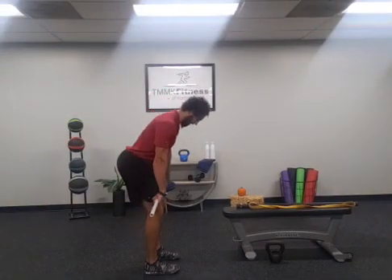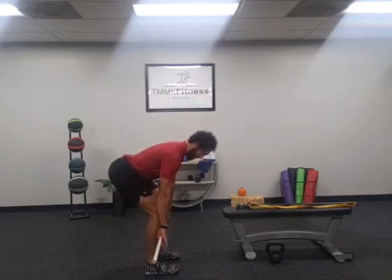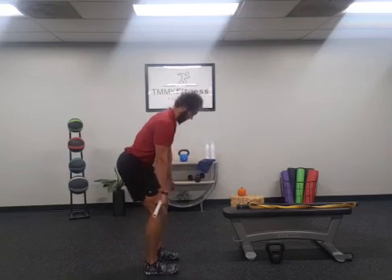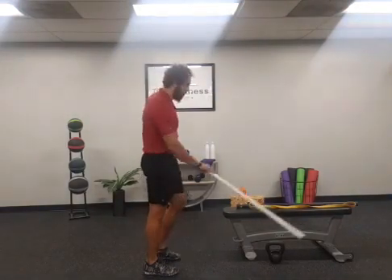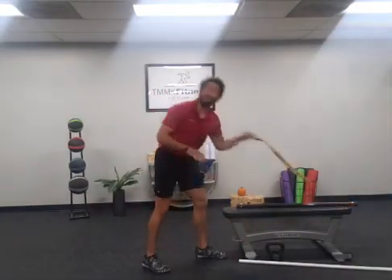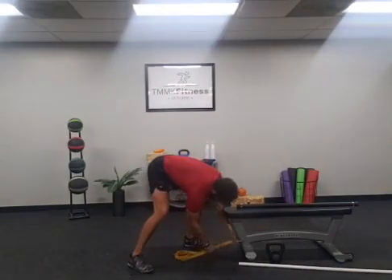Tip number three: keep that bar close to the body. As we come down, we keep the bar up against the legs all the way down to the shins — reducing strain on the back. Then we pull those hips forward into that bar.